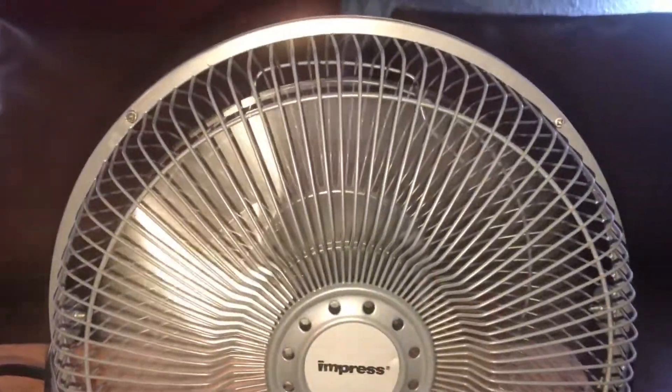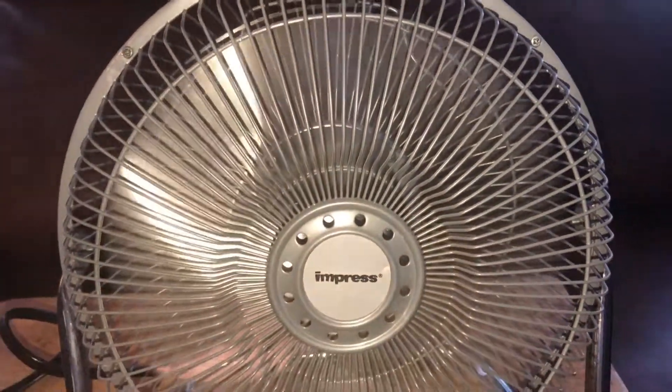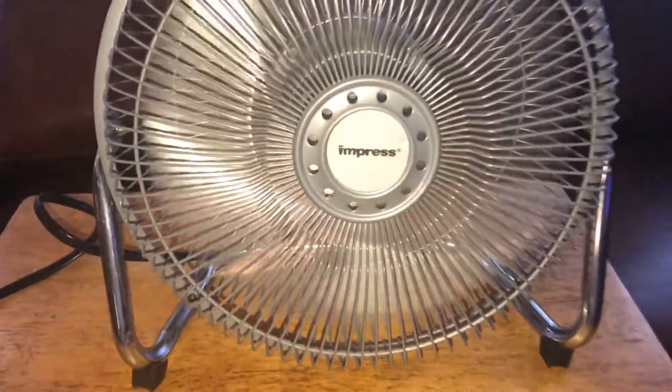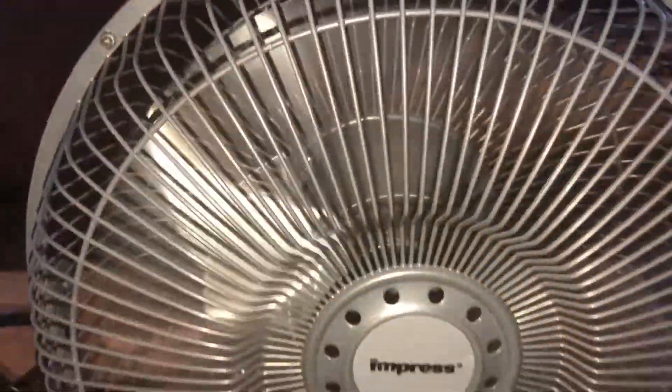Let's give it some power. Medium. It has a slight hum to it. It does not have a starter sound, but I can try to capture the hum. And give it some more power — high speed.